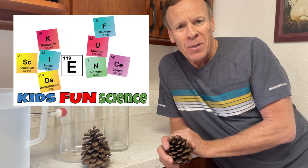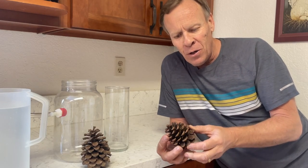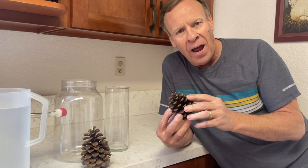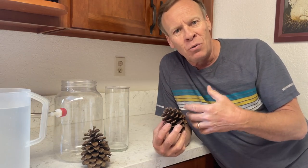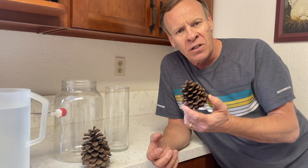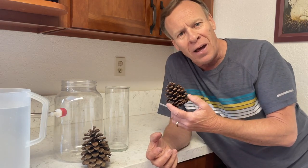Hey, welcome back to Kids Fun Science. My name is Ken. Today's experiment is with pine cones. Pine cones are designed by mother nature to open up when they're dry so they have a better chance to reseed another tree. But can we reverse that? The answer is yes, and we're going to do that in today's experiment.